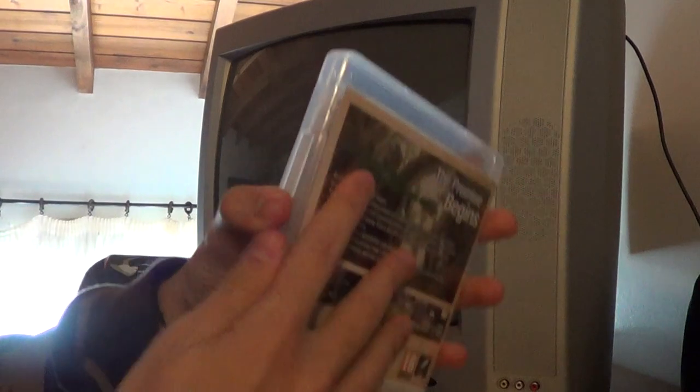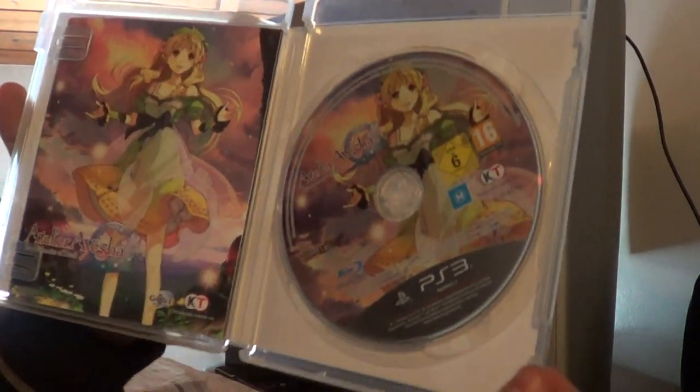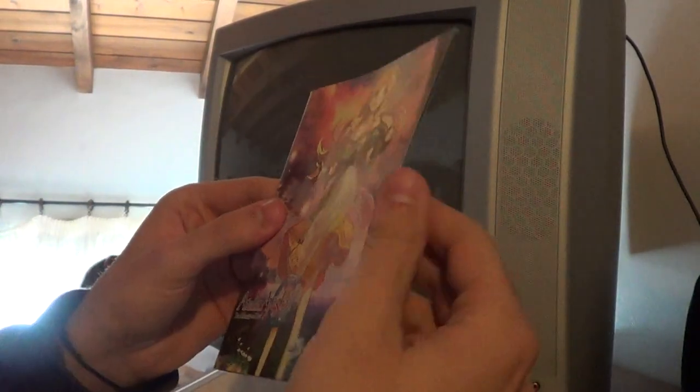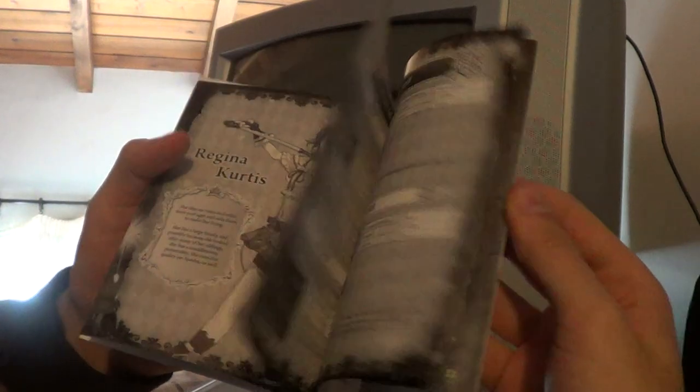I know that you play as a girl, but what's the problem with that? Here's the inside of the box, the DVD, the Blu-ray. And here's the manual, it's in black and white.